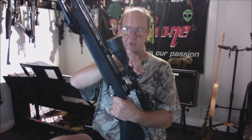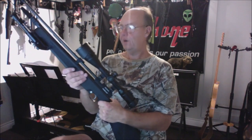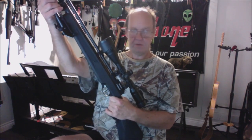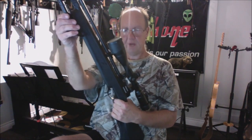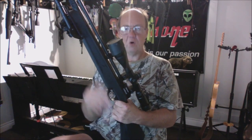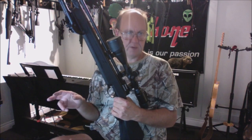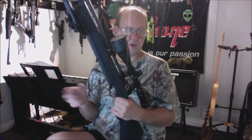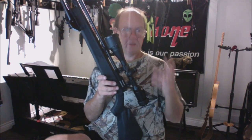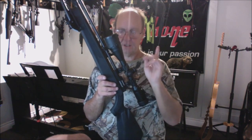High riser mounts are a necessity, especially with a large objective bell like this one. A bipod is also a definite must for accuracy. This gun favors the Barracuda 21.14 grain pellets — they knock the velocity down to 435 fps but deliver nine foot-pounds of energy. With 14.5 grain RWS Super Point Extras, I get eight-plus foot-pounds of energy.